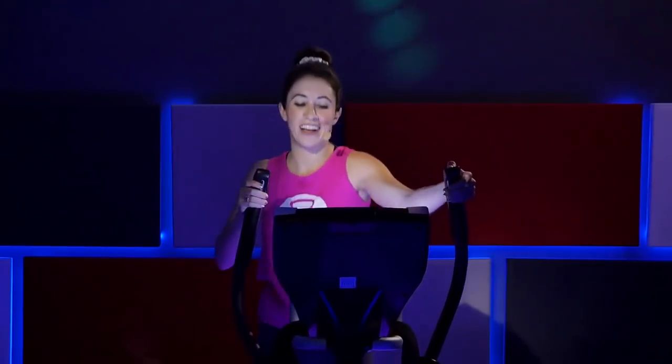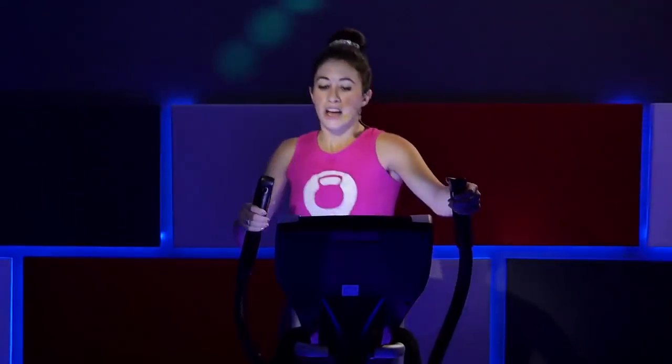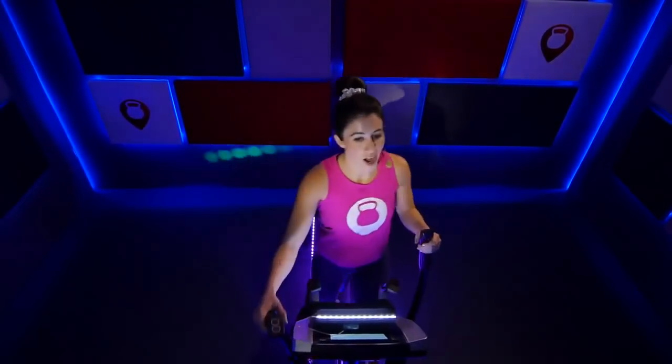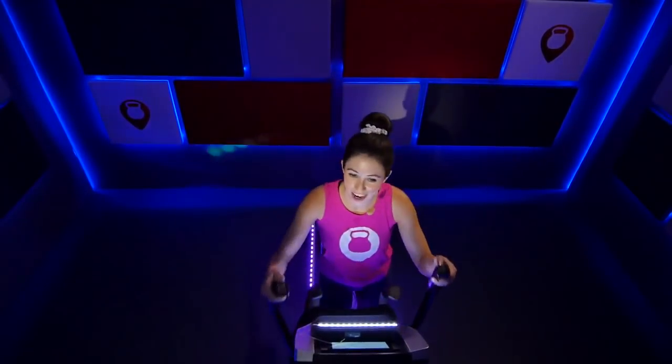Nice job — slow it down, find a nice recovery pace. We want to slow that heart rate down. Never just jump off the elliptical — you always want to slowly control your breathing and slow down the workout. Bring that resistance down to a two. Hold it right here. Keep that nice steady pace. Bring the incline to a one, resistance to a one. Slow your pace down a little bit.